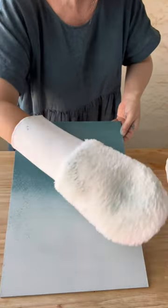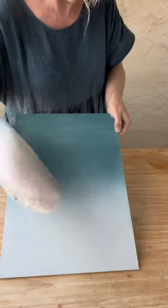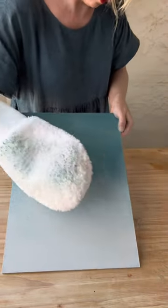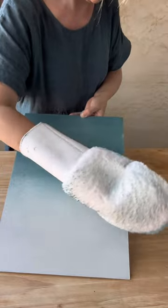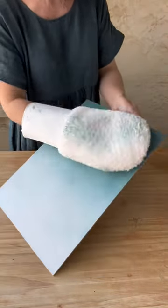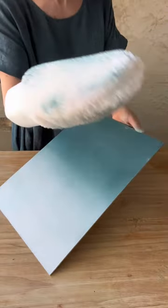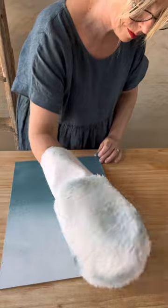The fibers in the blending mitt are really nice and soft, and that's what gives it that lovely soft blend. Make sure you look after the mitt to keep it that way — wash it out within a couple of hours of using it with warm water and some laundry detergent. You can also add a little bit of fabric conditioner in the last rinse to keep it really nice and soft.